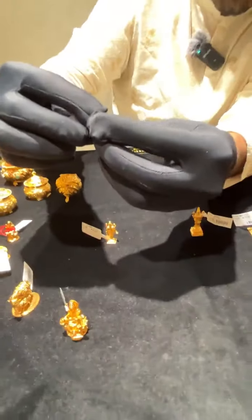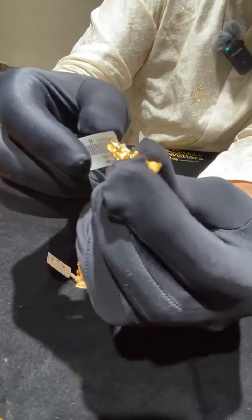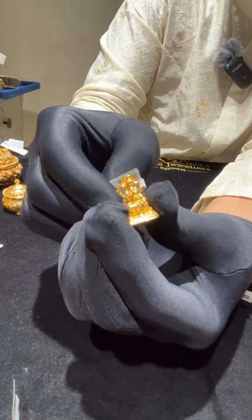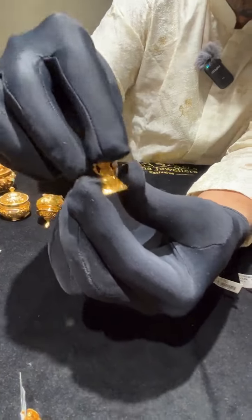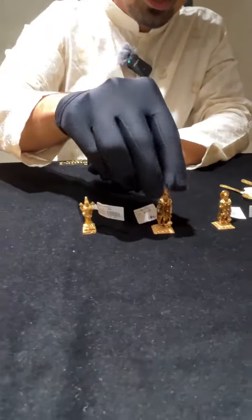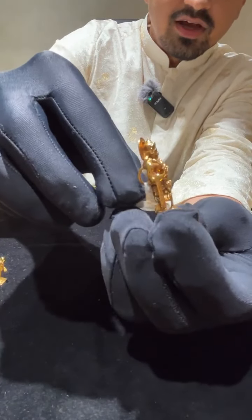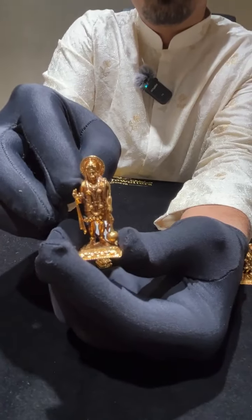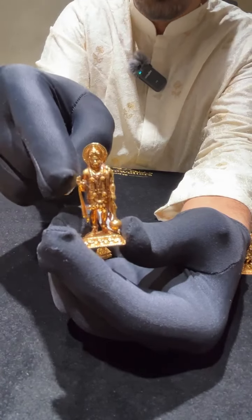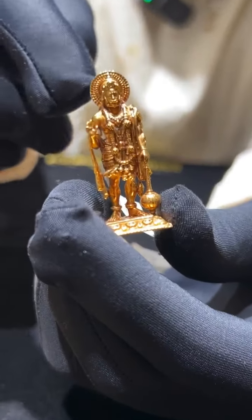This is a very small Ganeshji idol made in 5 grams. We sell a lot of Ganeshji and Laxmiji idols. This is a Hanumanji idol — standing with a gada and tail — one of the best designs, and it is just 16.6 grams. The wastage on all of these idols is 18%.